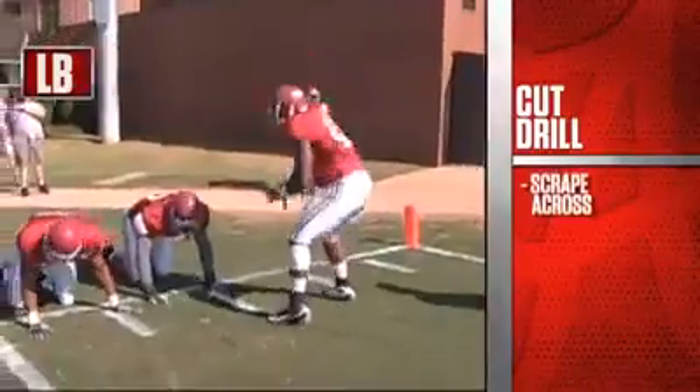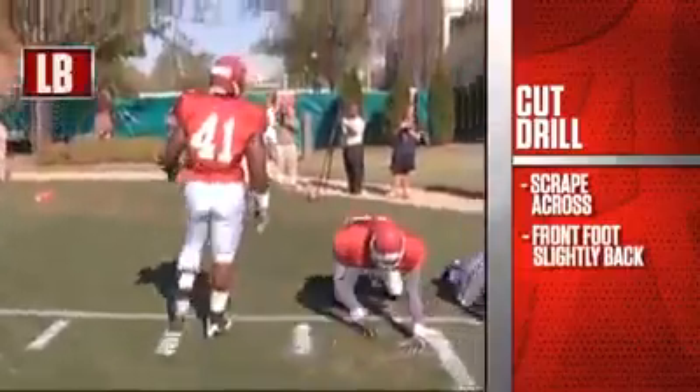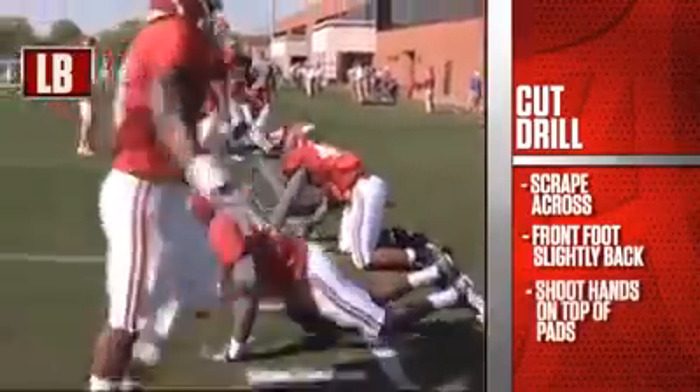We put three men down on all fours as you scrape across. You slightly put your front foot back, shoot your hand to the top of their pads, and not let them get to your legs.